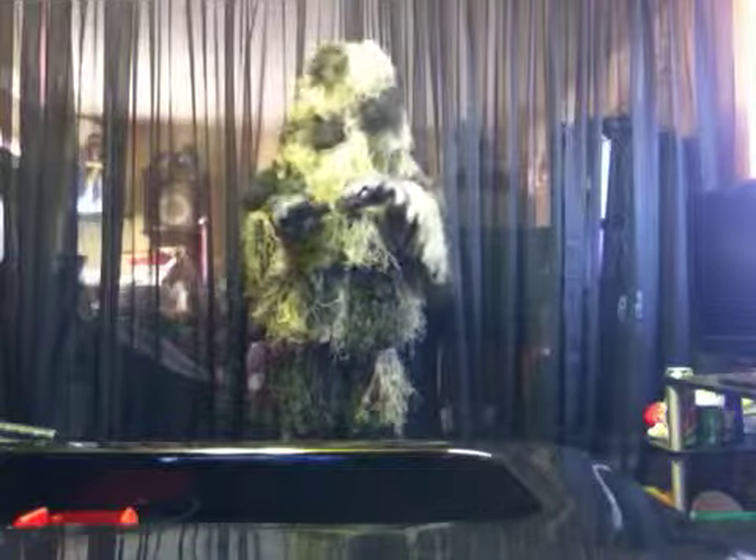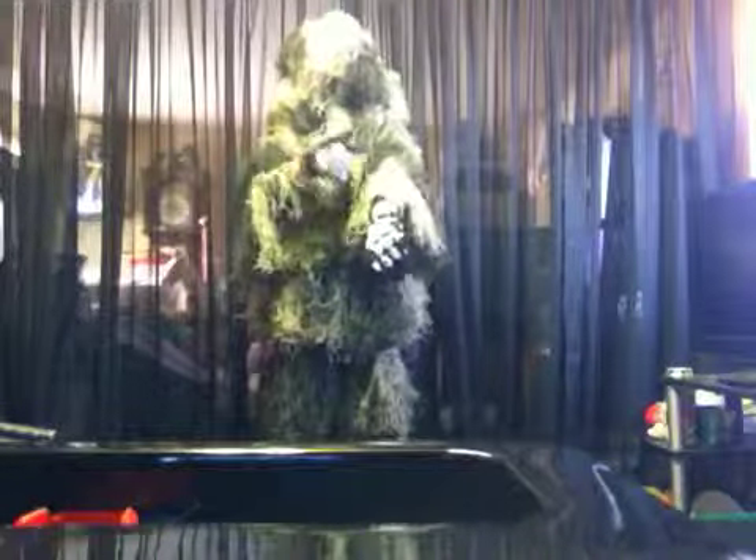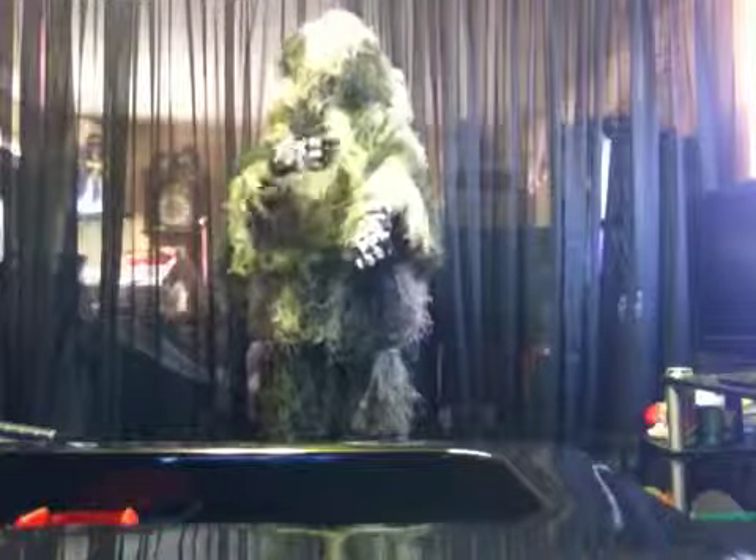It costs about $50 to $60 on Amazon. You can get it on Airsoft GI for like $80 or $90. It's like yarn material with woodland camo underneath.